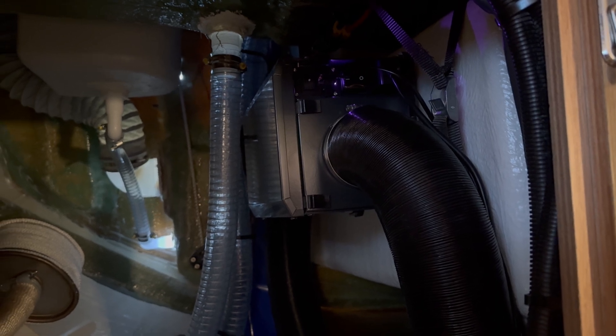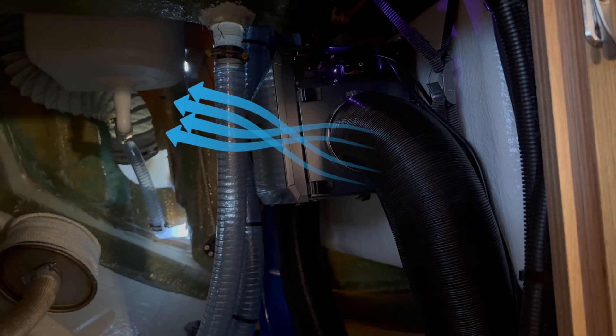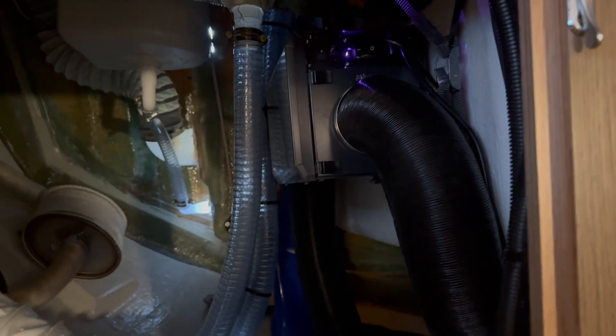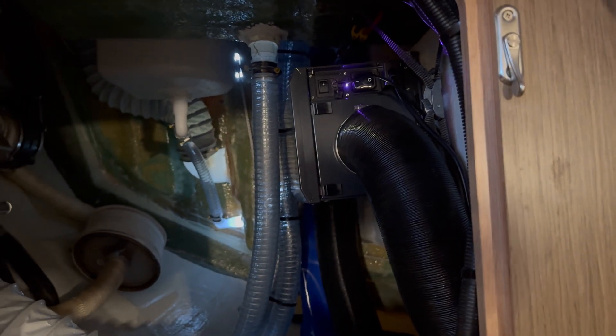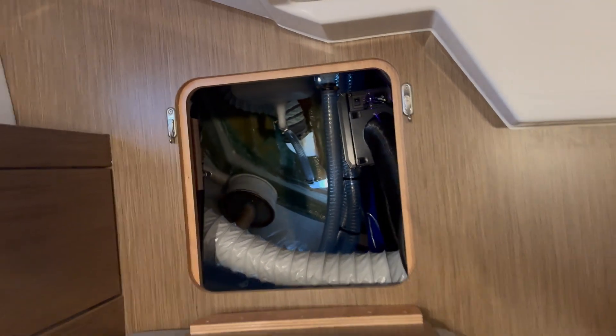This is taking air from the boat, from the saloon, drying it, and blowing the wet air out of the boat. I'll show you later where this comes out. It's also blowing dry air back into the boat. So let's follow this black hose here and see where the dry air is going.